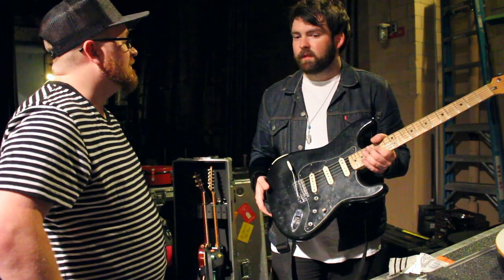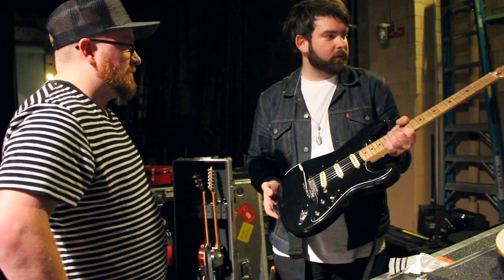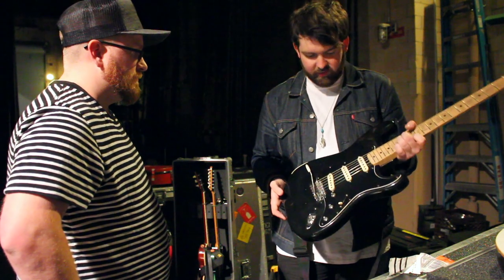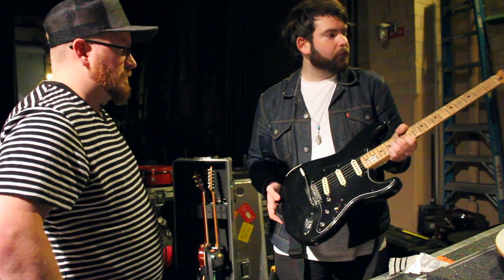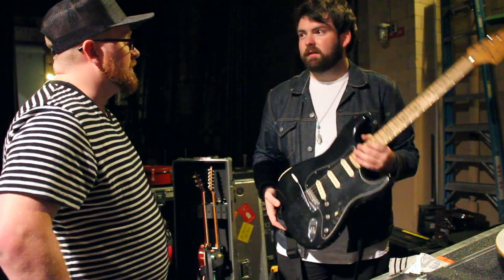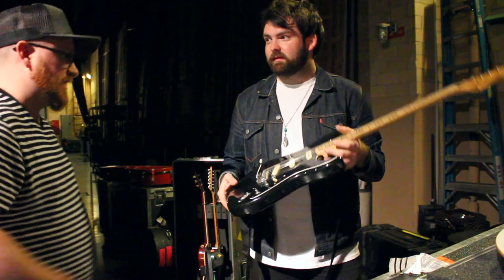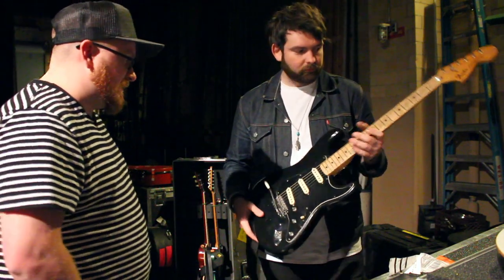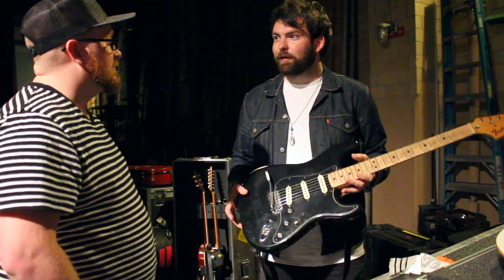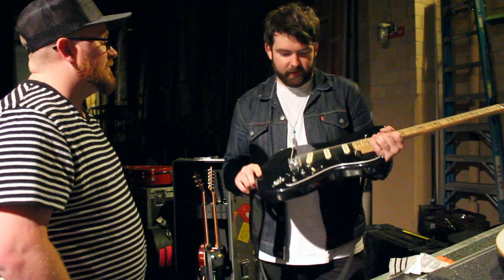Strats seem to be making a comeback — for a while we didn't see them in worship music. Yeah, James and Jeffrey are big Strat guys and they kind of lead the way with that stuff. Dylan's jumping on their train too — he plays a Gilmour Strat. Oh cool, look at us twins! We'll have to go out on tour with those guys.